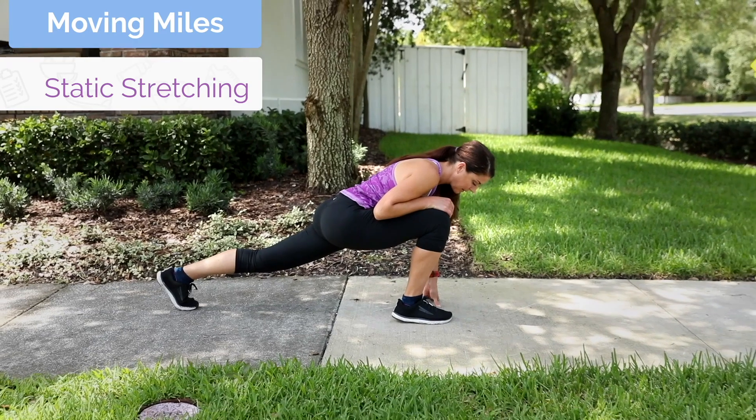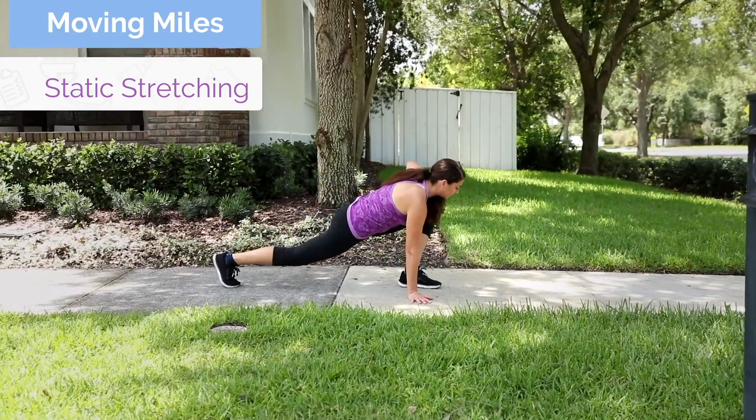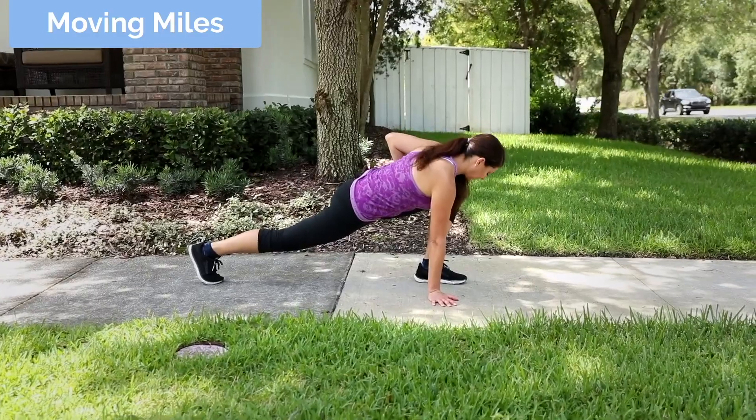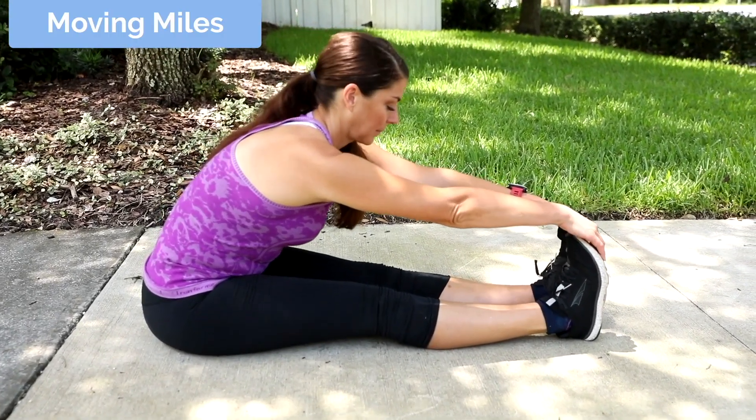Post-run, you can use your Deep Blue again. Now we would actually do static stretching — this is when you hold your stretch to lengthen the muscles. If you have any tightness from running, post-run stretches are just longer static stretching.